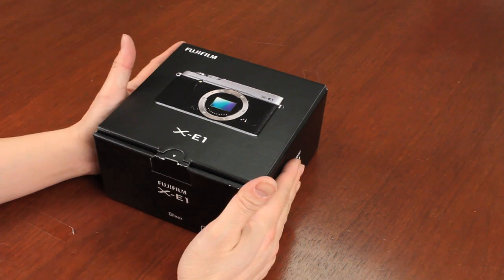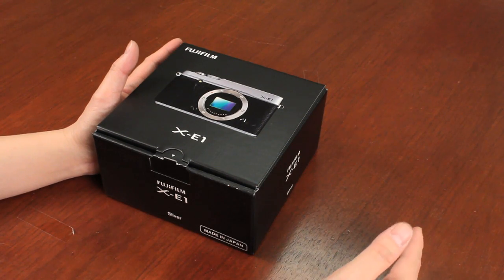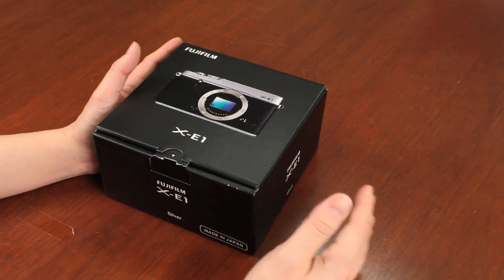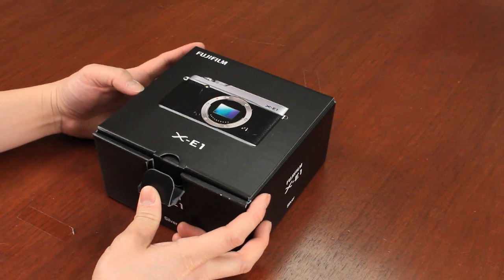This is a standalone body-only package, but there will also be a bundle package with the zoom lens, which is an 18-55mm zoom lens, and the box will be slightly different than this. So let's take a look at the unboxing of the body-only camera.